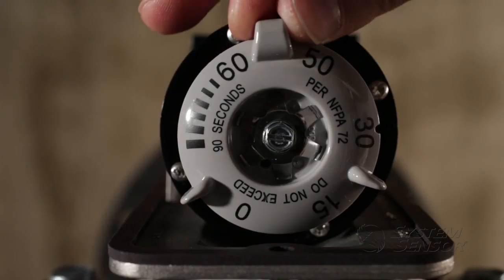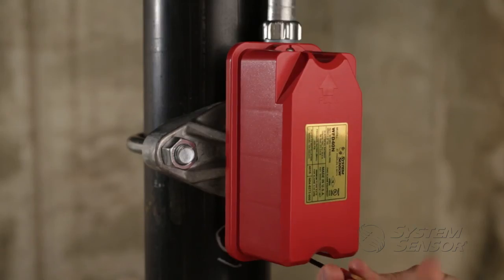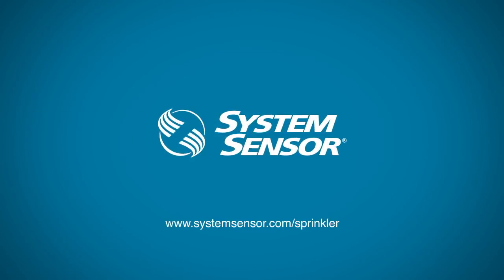For more information on what our new line of water flow detectors can do for your business, go to systemsensor.com/sprinkler, and be sure to check out the other related videos.